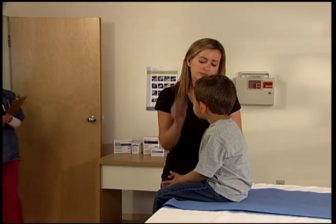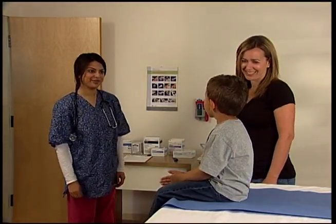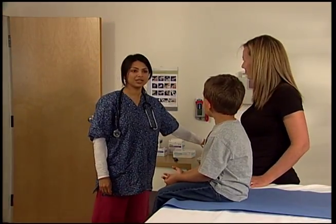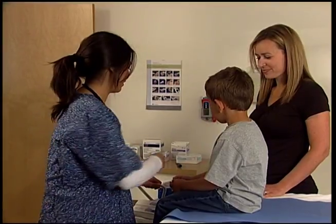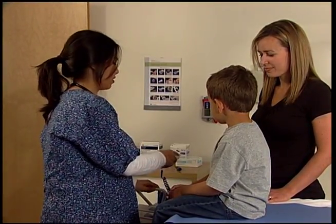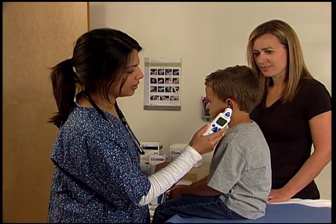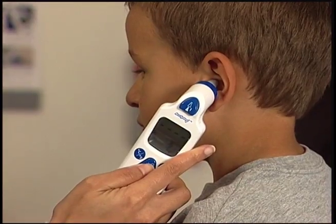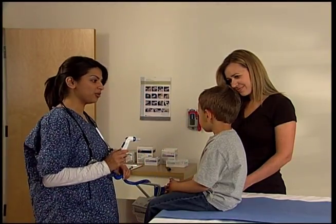For the pediatric population, the tapered probe tip design enables the Genius 2 thermometer to easily fit into and align with the pediatric ear canal. Apply only gentle pressure for children and especially infants to avoid compressing the very soft tissue in the ear, blocking infrared energy from reaching the probe tip. Once seated in or over the ear canal, press the scan button to take your reading. Discard the probe cover once you have completed the reading.